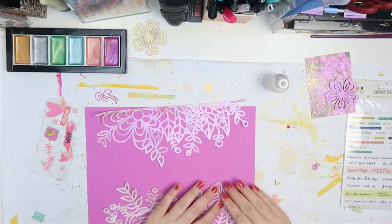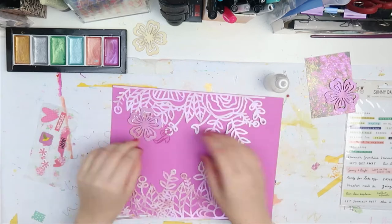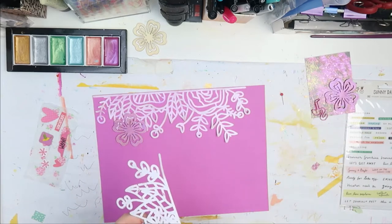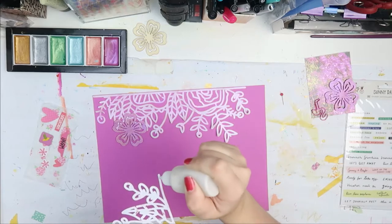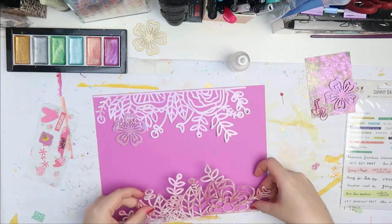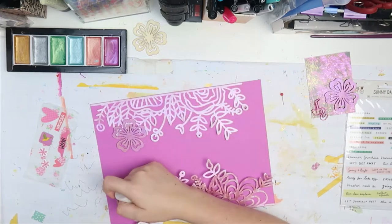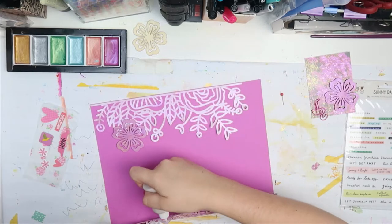Then I used some liquid glue to adhere down the wood veneer flower as well, and I covered it with the same watercolor as the cut file. It looks completely different than the cut file, but it is the same watercolor.